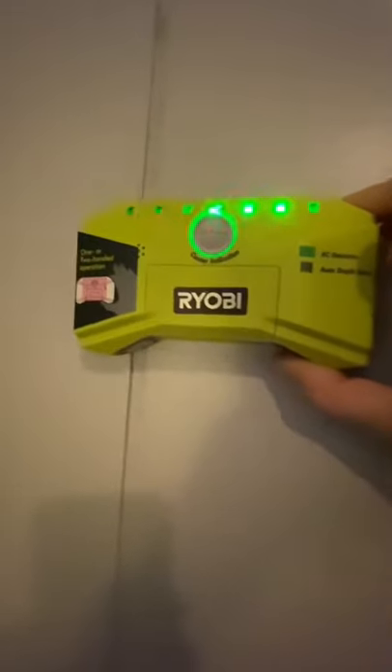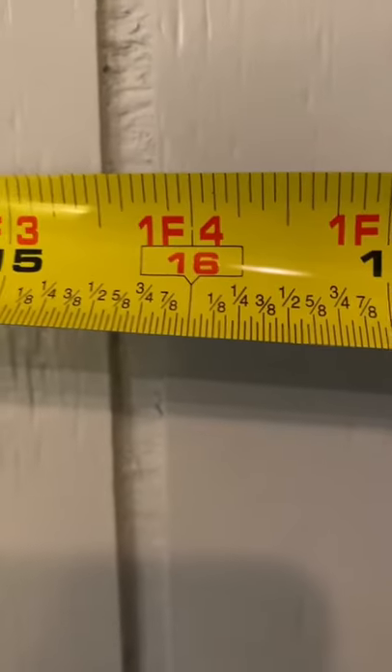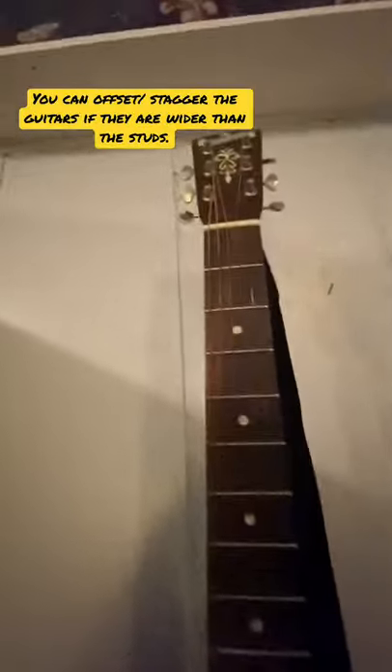I used a stud finder to locate the studs on the wall. This particular wall has 16-inch centers, which should be enough space for these guitars. Just in case, I'll grab the widest one and kind of hold it in place just to make sure.